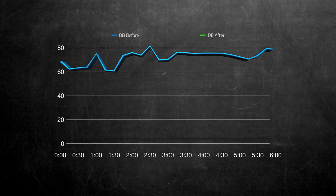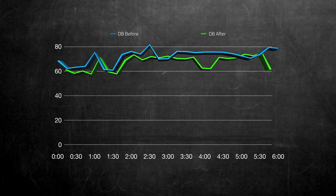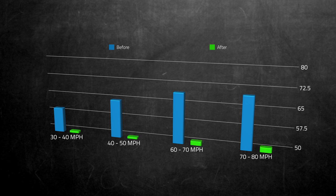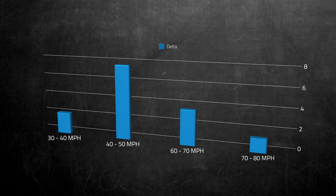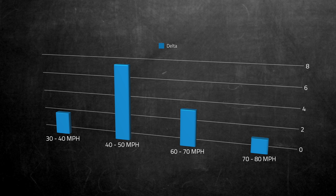With the exception of a couple of random samples, the door seal run had a drop in decibels. In some cases there were differences of up to 10 decibels improvement. If you average out the delta across the entire experiment, it was a 2.3 decibel improvement. But that doesn't tell the whole story, because speed plays a big role in cabin noise — the faster you go, the louder it gets. The smallest improvements happened between 30–40 mph and 70–80 mph. Between 40 and 50 mph was the biggest delta at 7.65 dB, and between 60 and 70 mph I saw a 3.62 dB improvement.